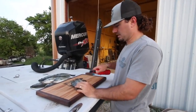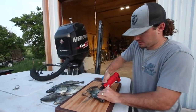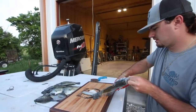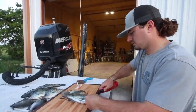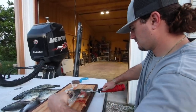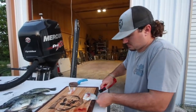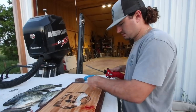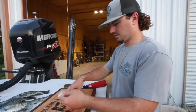I'm gonna clean these crappie, fillet them out, and do the bluegill whole. Angel likes fillets, not whole fish. Y'all have seen me clean crappie before — same as always. Knock that side off, cut the ribs out, and those are two nice crappie fillets.